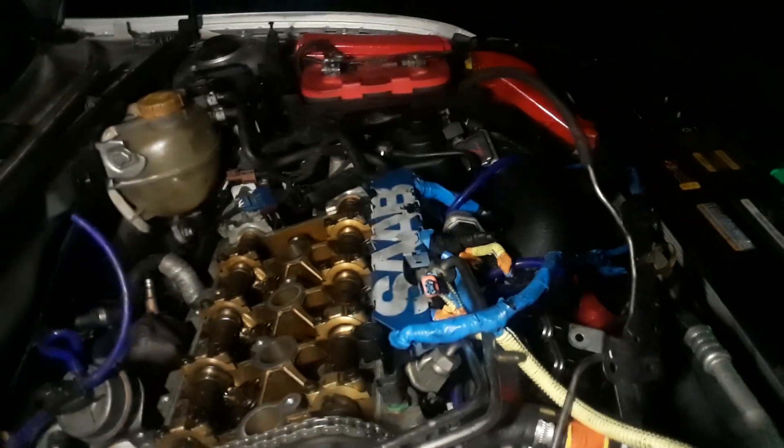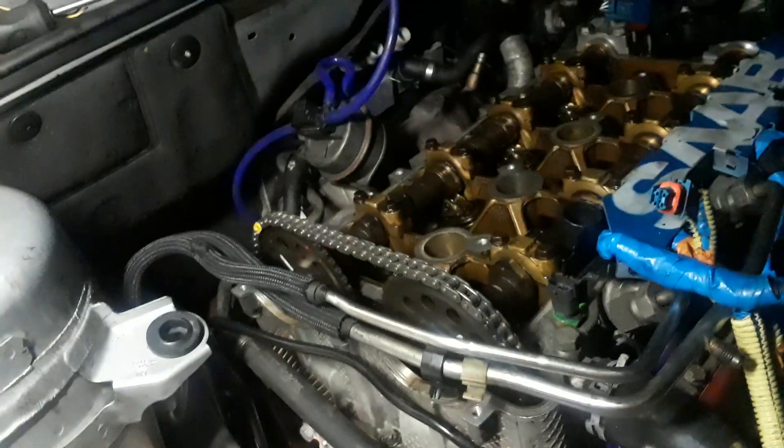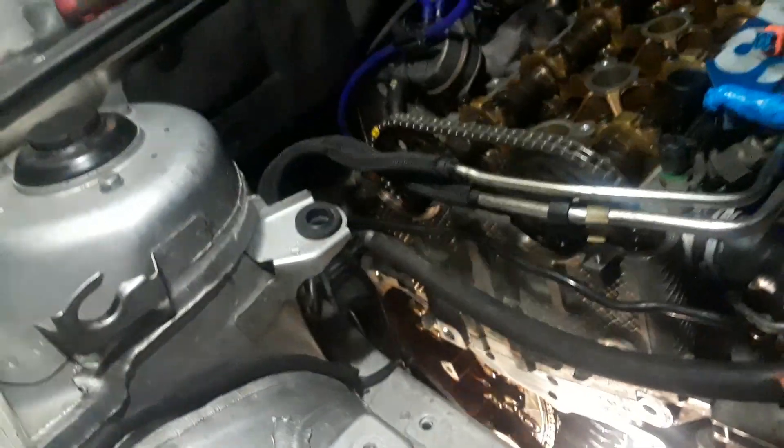Valve cover is going to be after that, but here we go with the timing cover and all that. I'll see you in a few.